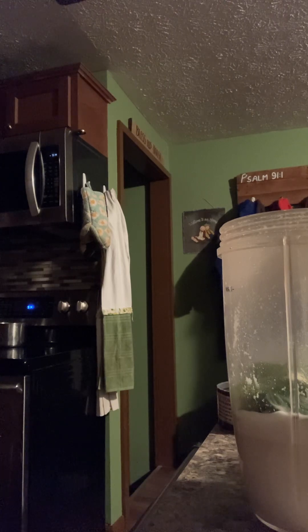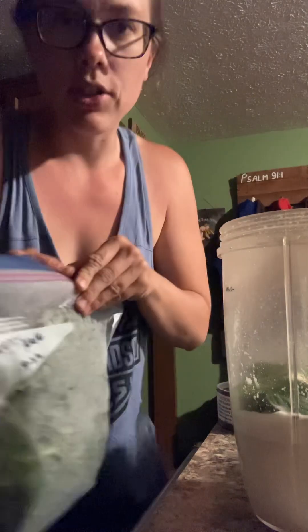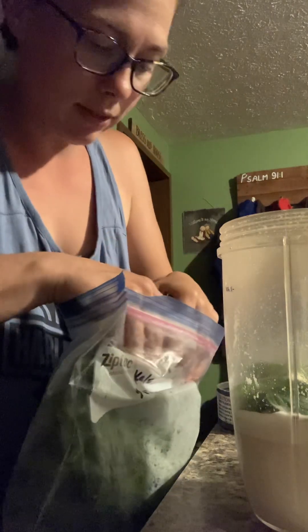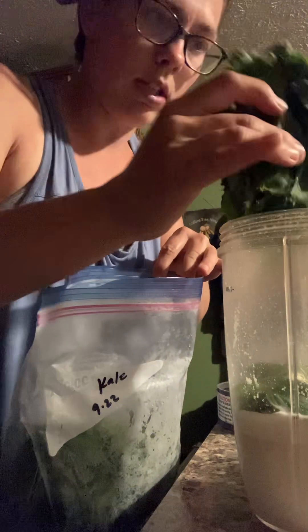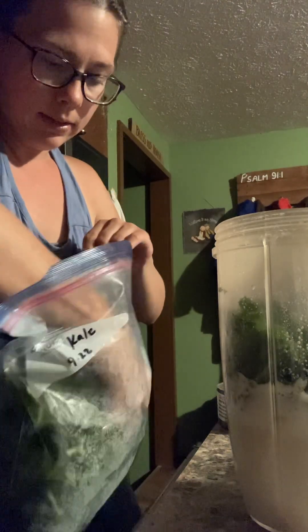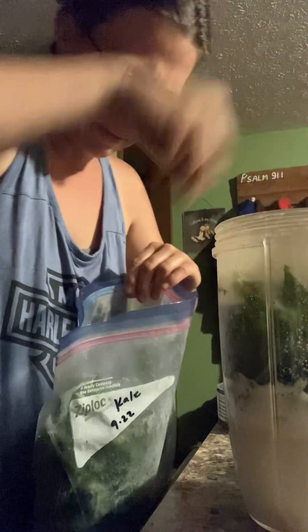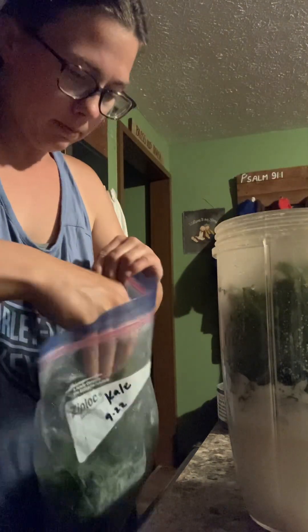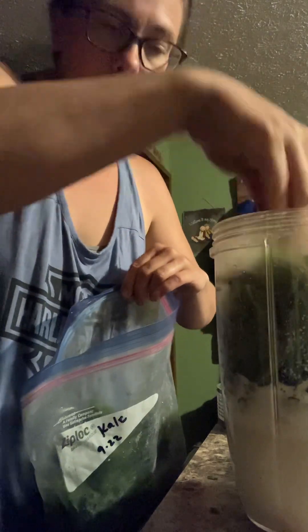I know spinach is what her recipe has, but I'm going to use kale instead because we have a ton of kale. Just going to take a chunk and smoosh it in there. I tend to add more because I definitely need my leafy greens. I'm adding a lot.